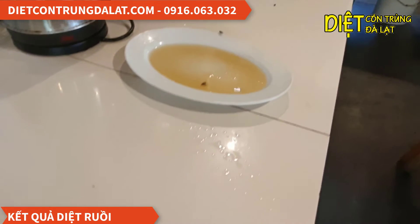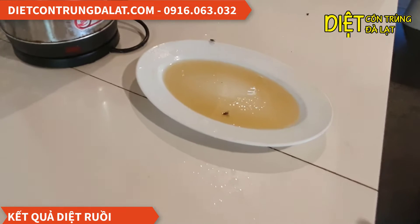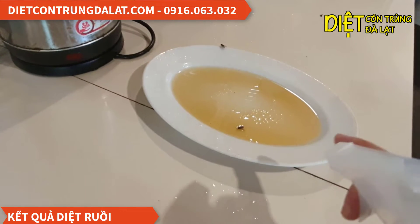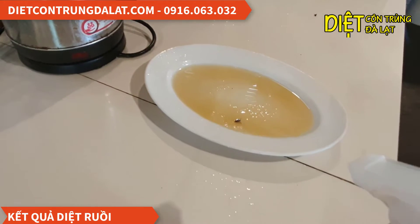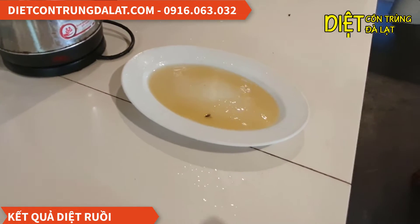Chúng ta có thể phun trực tiếp lên trên bề mặt như thế này, hoặc là chúng ta có thể pha vô trong mực ong này. Thì nó bu vào thì nó ăn rồi nó sẽ chết.